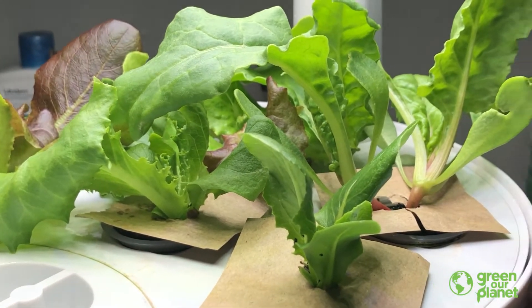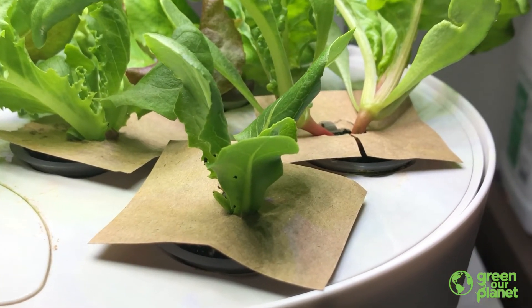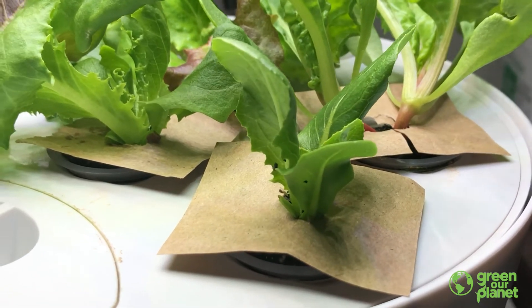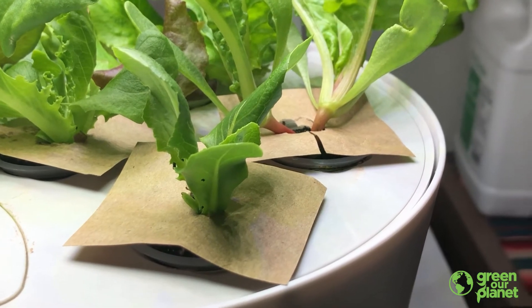So what we're going to make today is a little cover that will go over the tops of your planting plugs and kind of just sit around the stems of your plants in your hydroponics unit and keep that algae from growing. It'll keep the light from getting to those plants. So let me show you how we're going to do that.